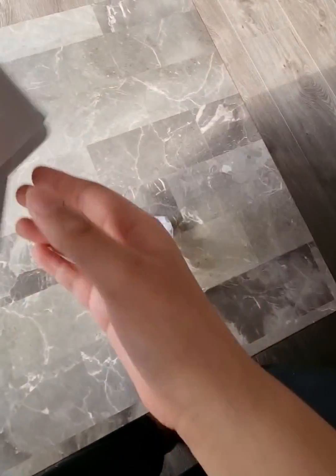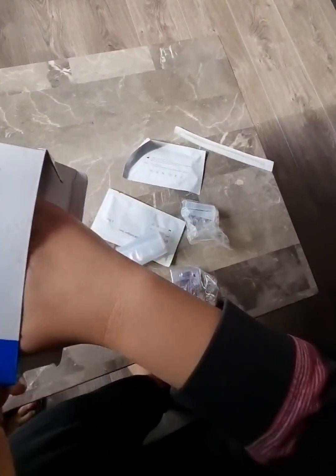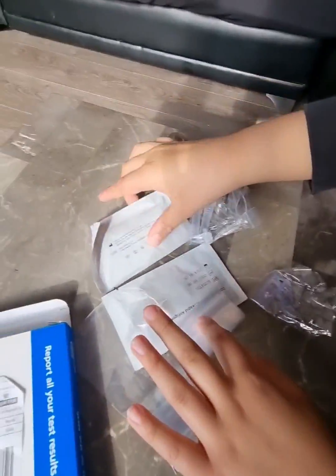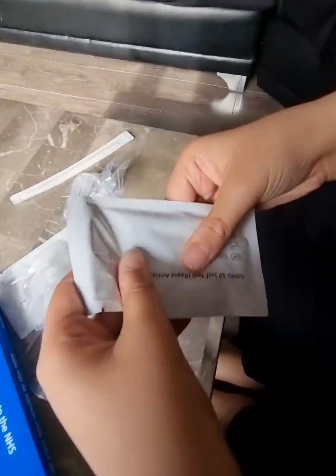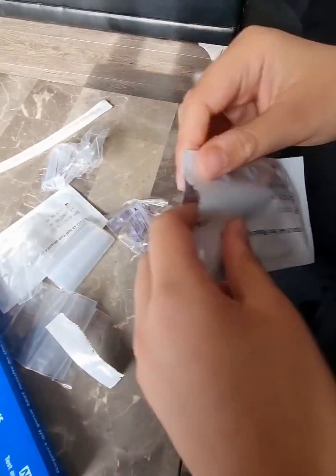So this is CoderBox. I'm going to take it out of the box right now. Take off all the packaging. So this is all the instructions. And this one is a COVID test. If I open it here — test number one.